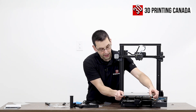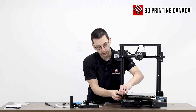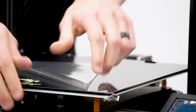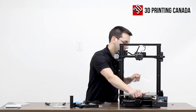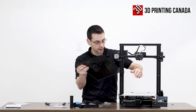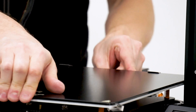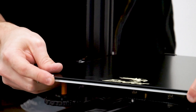On the front of the bed we have these swivel clips — they just swivel out. We'll pull off the protective film and install the textured glass bed, as we've seen on Creality machines for quite a while. The back clips are stationary, so you slide the bed under the back clips and then swivel the front clips to hold the front down.